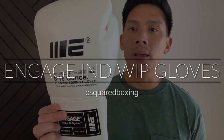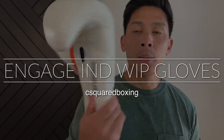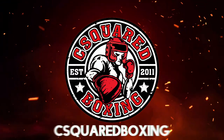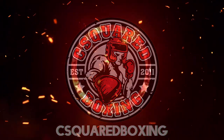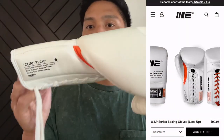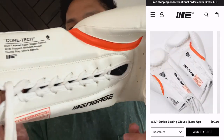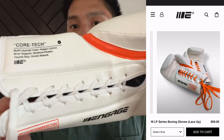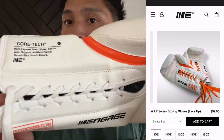Hey guys, today I'm doing a review on the Engage Industries WIP Series Boxing Gloves. It comes in this all-white with black and orange colorway. I got mine in 14 ounces, lace-up closure. You can also get these in Velcro, anywhere between 8 and 16 ounces.